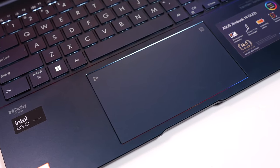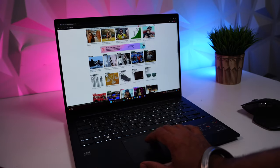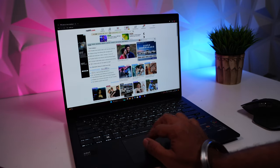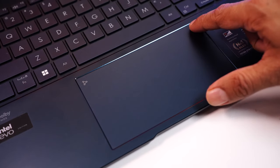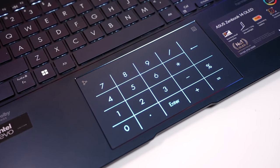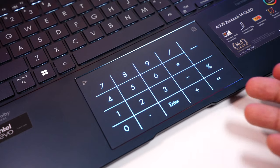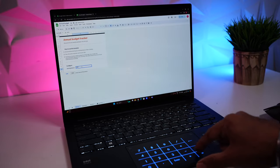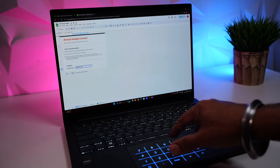Coming to the trackpad — it's very responsive and works pretty well. It supports all Windows gestures, which come very handy in day-to-day use. The best part: press a button to enable the backlit numpad on the trackpad. It looks gorgeous, and you can type numbers really quickly — ideal while punching in numbers on an Excel sheet.